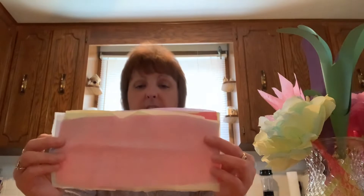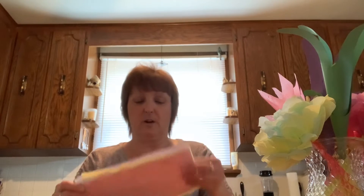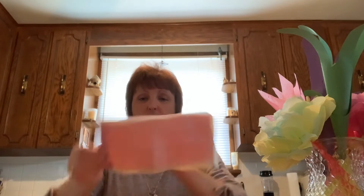First, we're going to take our tissue paper and cut it into rectangles about this size. Try to get all of your pieces generally around the same size. Once you have your tissue paper cut into equal sizes, put them together. We're going to hold them and begin folding like a fan — fold over, flip it, keep folding until you get to the end.